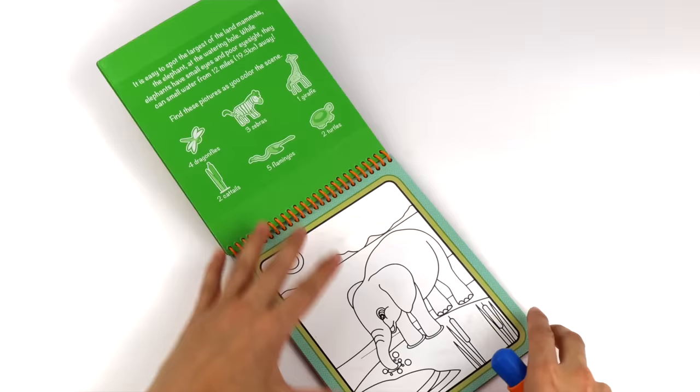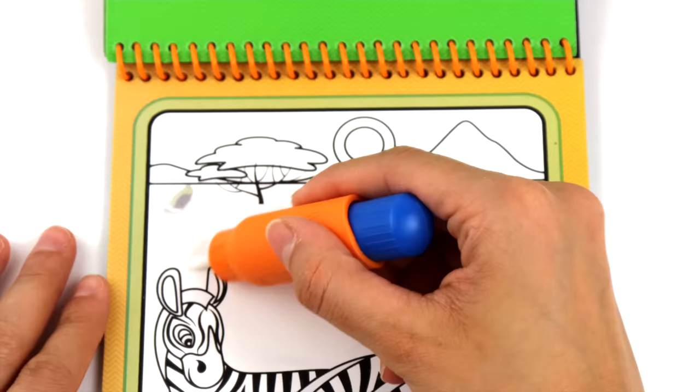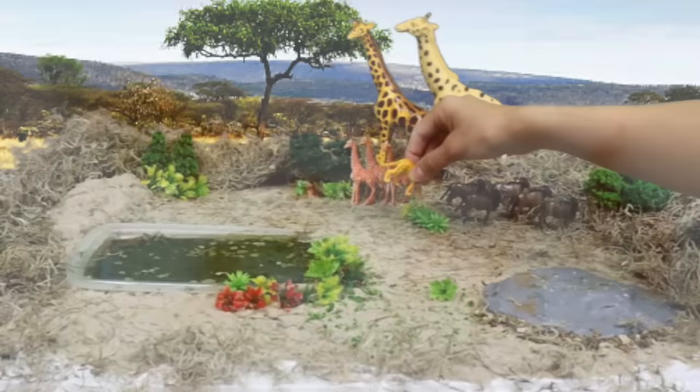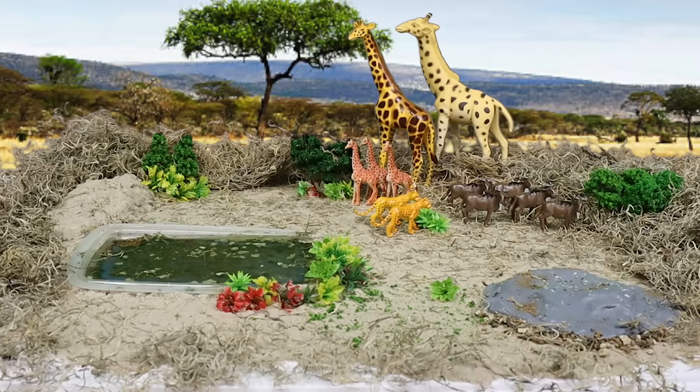Let's see what kind of animals we can find hiding in the picture. Cheetah. Gazelle. These cheetahs are hiding behind the bushes on the lookout for their next meal. Watch out, wildebeest! Good thing they don't see the gazelles hiding up high on the hill.